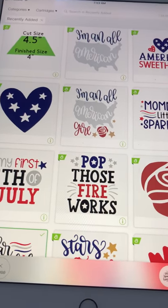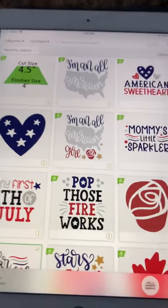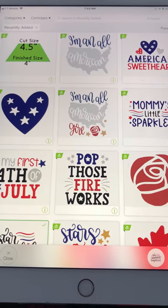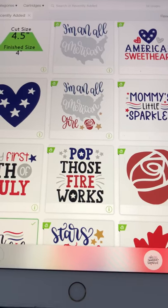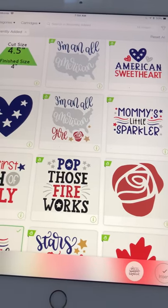I think it's well worth what it costs. I use it a lot and I am definitely going to be using a few of these images this week, maybe even tonight if I get to the vinyl store.